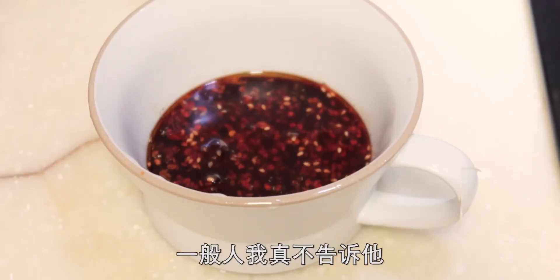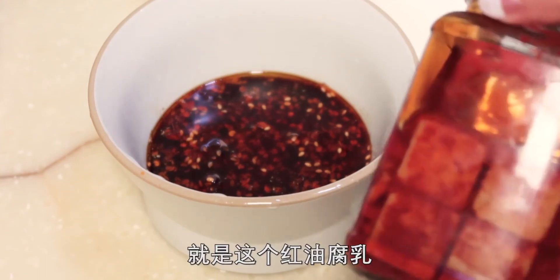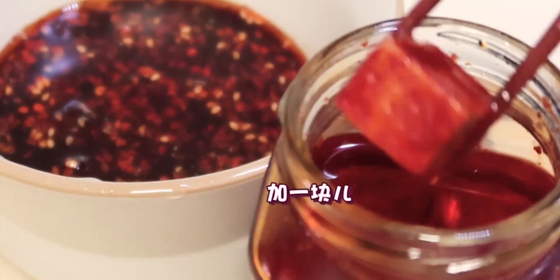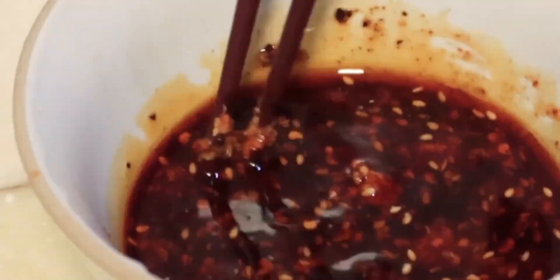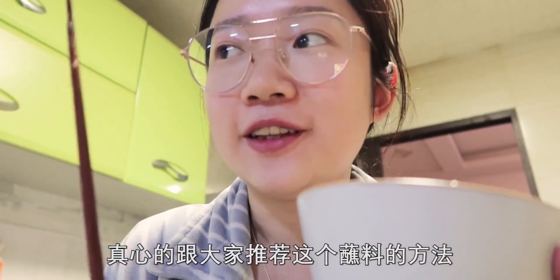還有一個東西，一般人我就不告訴他——蘸料裡面加了它，簡直絕好吃，就是這個紅油腐乳。把腐乳化開就好了，完成！真心跟大家推薦這個蘸料的方法。